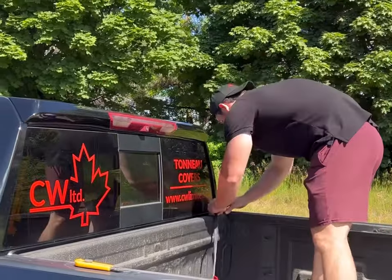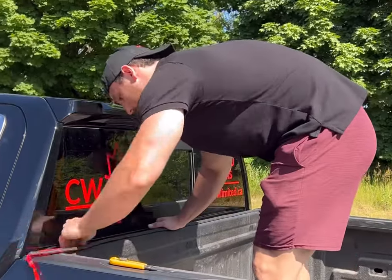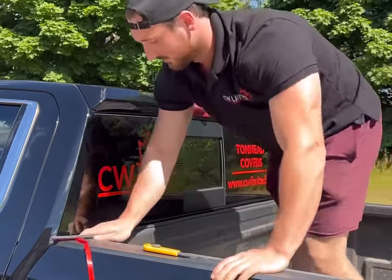Take your rubber seal, peel off the plastic backing and start at one side of the truck placing the seal against the bed cap on the end. Work your way across the bulkhead, pushing it down along the way. Use your utility knife to trim the excess seal to length.